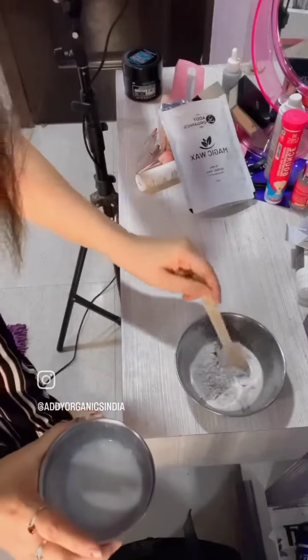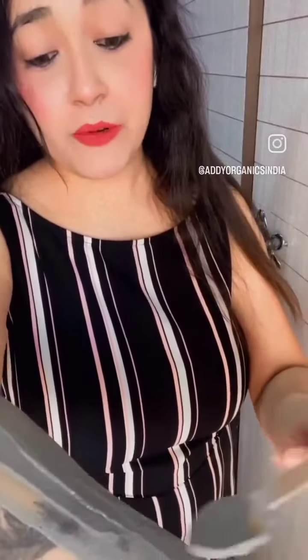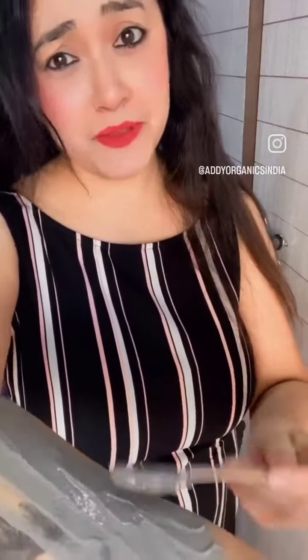Take the required amount of wax powder and use milk, rose water, or simply water to make the paste. I'm not having a spatula so I'm using it with a spoon.